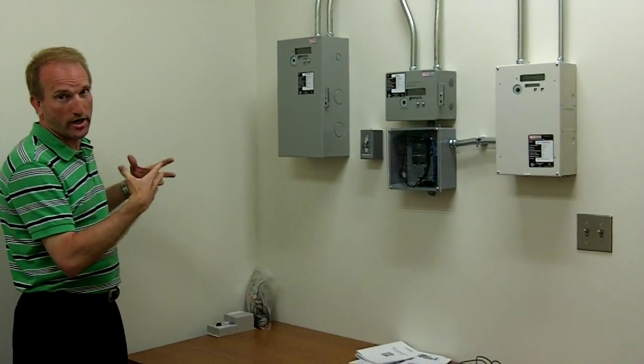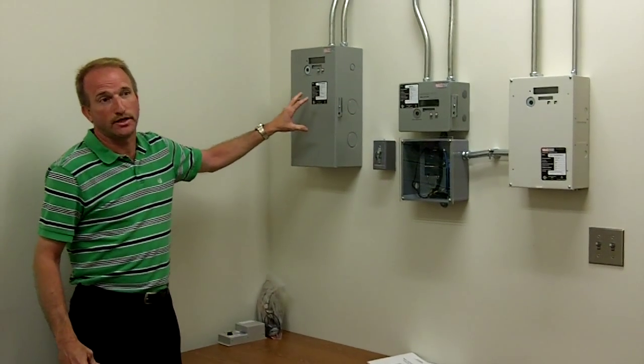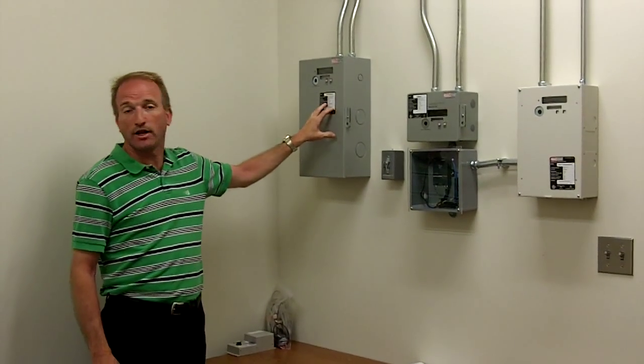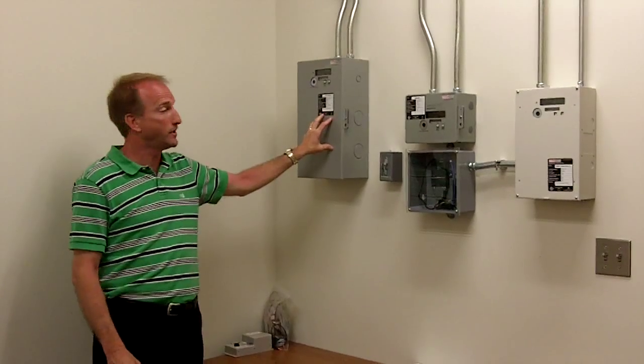What you have here on the wall is our Quad Logic submetering system. You have a mini closet which is several different meters in one unit. This particular mini closet is set up to do six three-phase meter points.